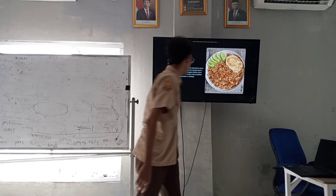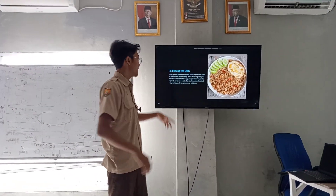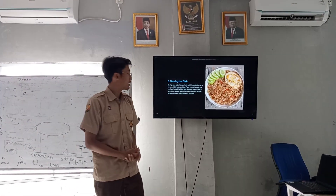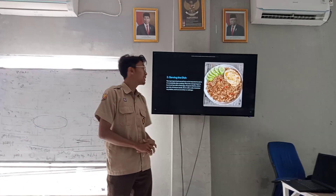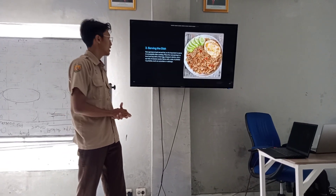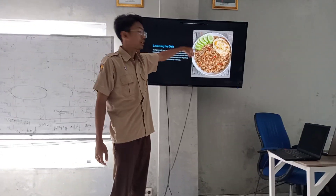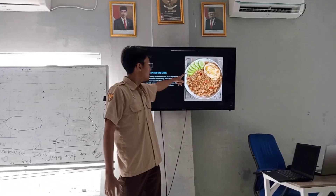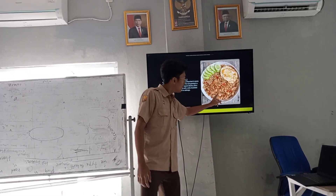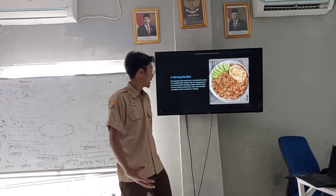The last step is setting the dish. Nasi goreng is best served hot, so it's important to serve it right away. Place the nasi goreng in a bowl or on a plate, and you can top it with a fried egg, chocolate — sorry, cilantro — and other garnishes like cucumber slices and fried onion.